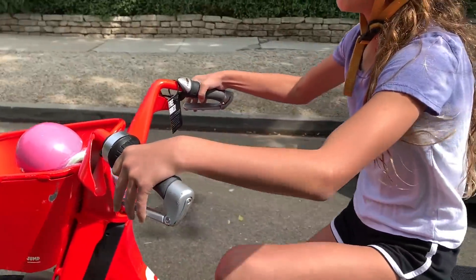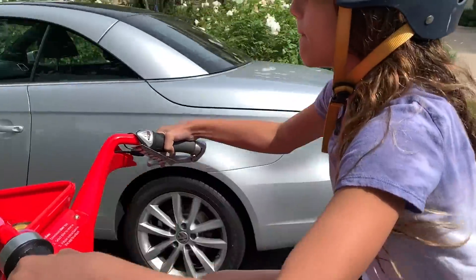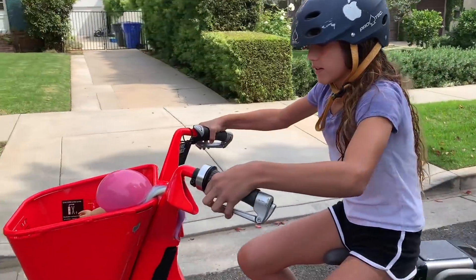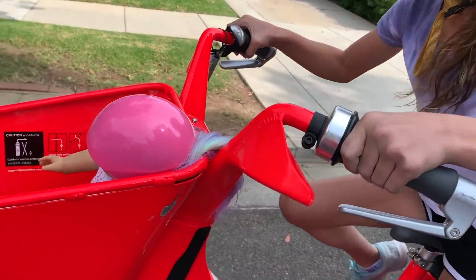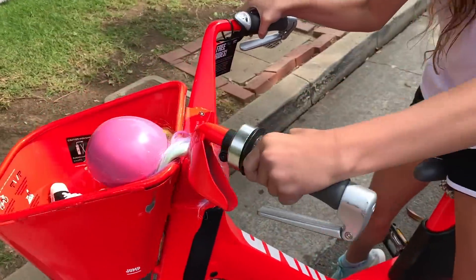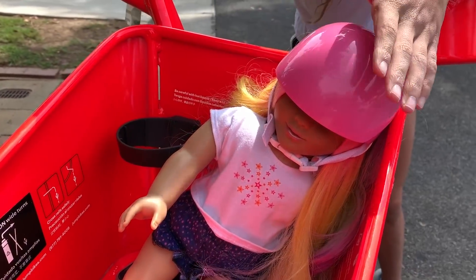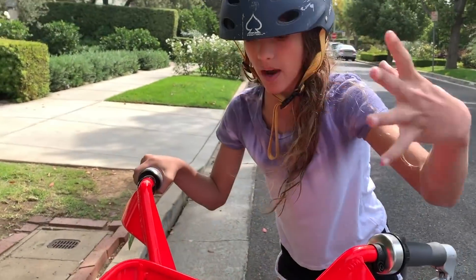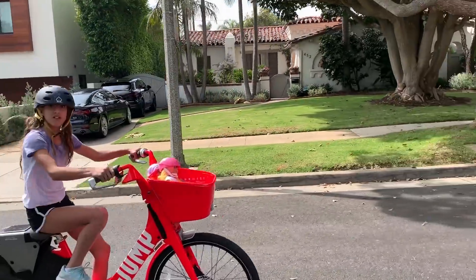There's handbrakes — there are two of them — so I'm going to stop up here. It's really cool, and there's also a really big basket that has a cap closure. So if you want to go to Starbucks or something you can put your cup in it. I put my doll in here and I love how big the basket is so you can put a lot of things. It's so much fun that you can move really fast.